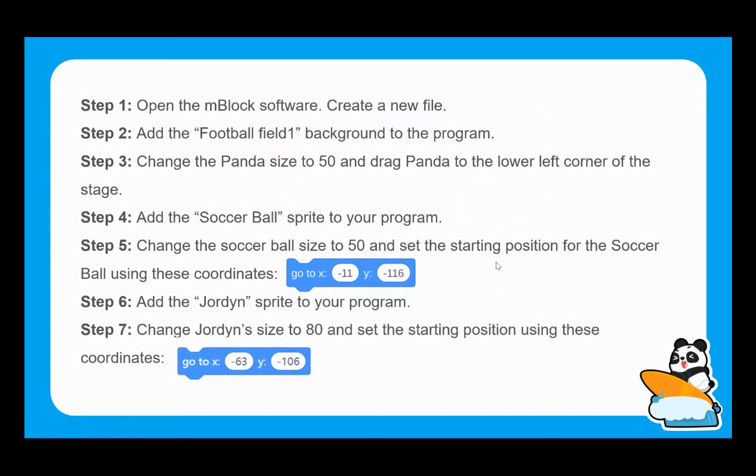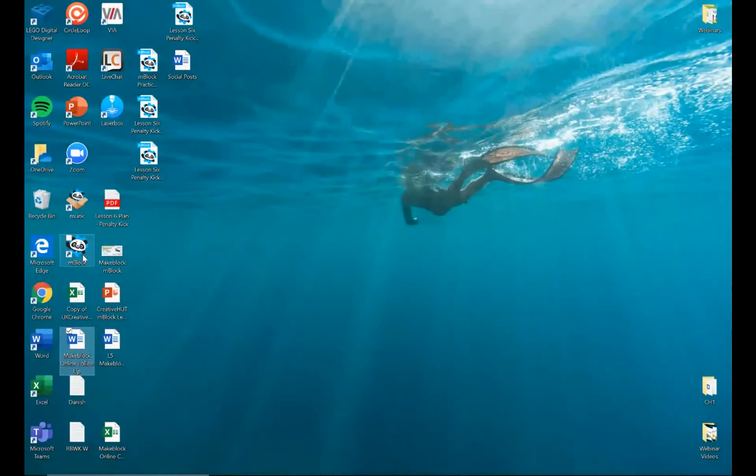We can change the sprite size within the programming software, and I'll show you this live in the interface in a moment. We can then make all sprites the appropriate size for what they need to be. So we're starting to build up that football field scenario — the first thing we need to do is open up the mBlock software.